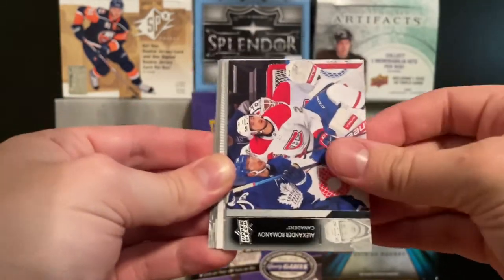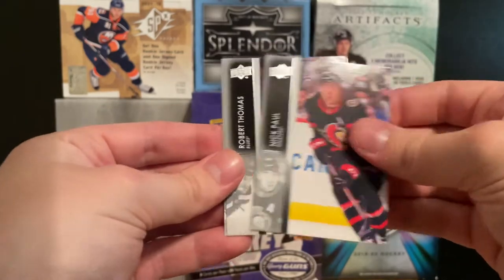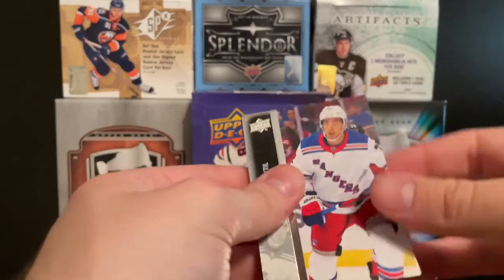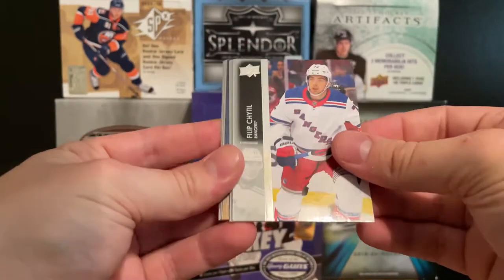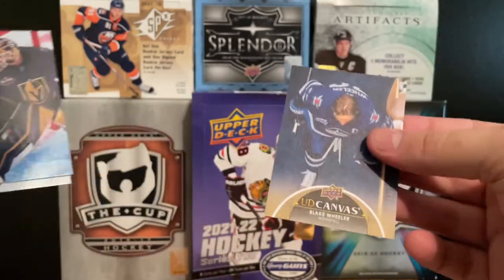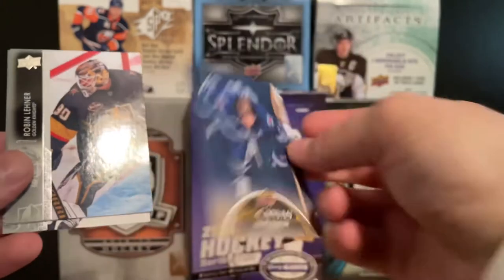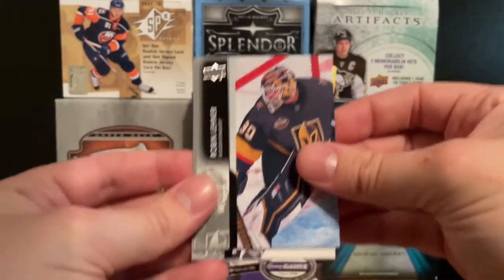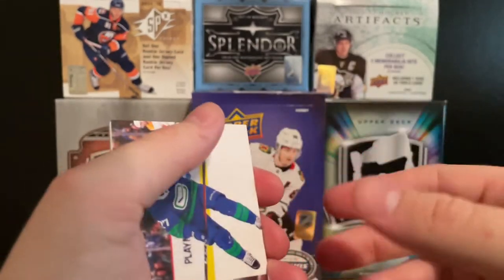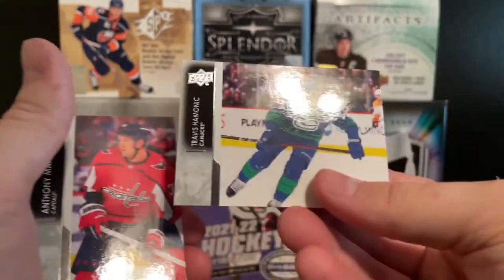First off we have Nino Niederreiter, Alexander Romanov, Riccardo Kell, Keith Yandle — regular base OPG. Then Kyle Connor, Nick Paul, Robert Thomas, and Victor Olsen. Anton Lundell's in here too. We got Philip Hito, Scott Lawton, TJ Oshie, Jake Muzzin, and a Blake Wheeler Canvas — no fans in the stands, so it's definitely an older picture. Then Leonard, Kirby Dach, and Brady Shea. Online I've already seen a Lucas Raymond high gloss and a Moritz Seider Exclusives pulled, so there's great potential in here.